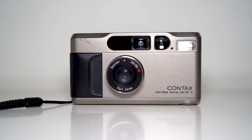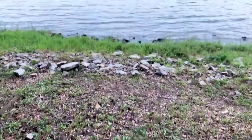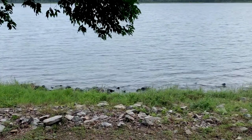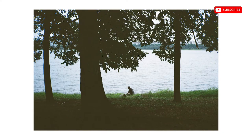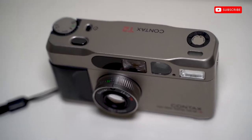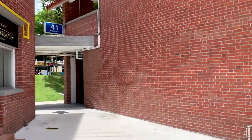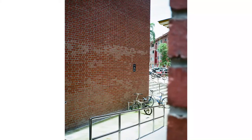Today I have the Context T2 for review. I loaned it from a friend. With the constant hype around the Context T2, I figured I would test it out and see if it was worth getting. It's one of the most popular cameras around right now. The real question is not whether the camera lives up to the hype, but more importantly whether it's worth the price it commands now.